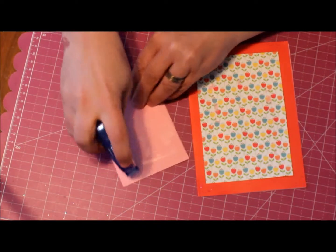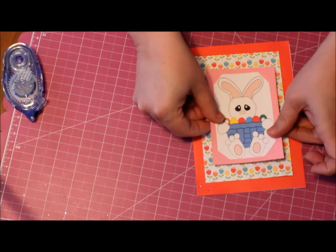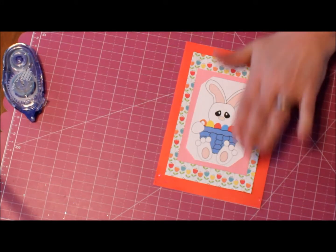Put some tape on the back side of this one and make sure that's centered.